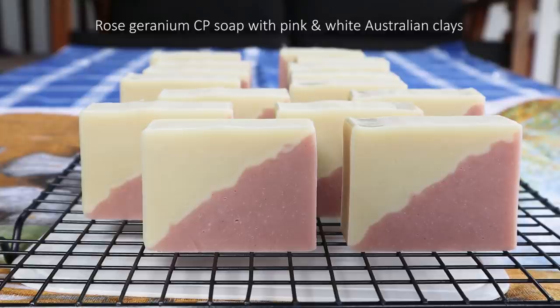Hi everybody. Today I'm making one of my favourite soaps, Rose Geranium with pink and white clays. And I thought I'd attempt a diagonal pour technique, which I've never done before. I think it turned out pretty good.